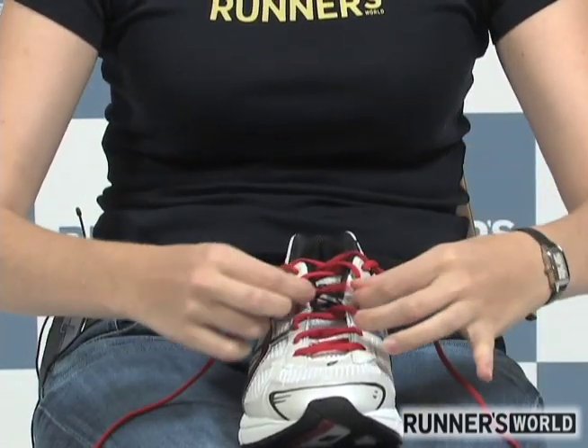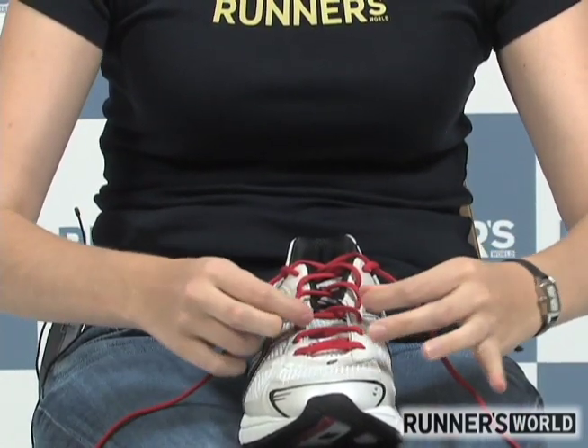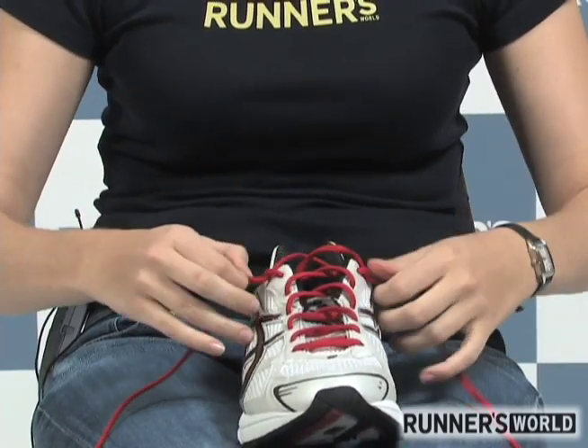You can even see that I'm tightening here but these still have the same amount of lace — they didn't tighten up at all.